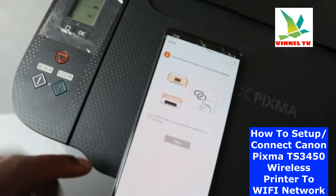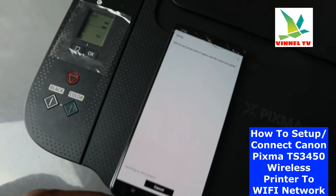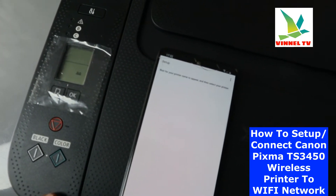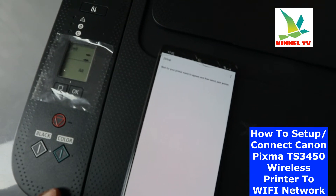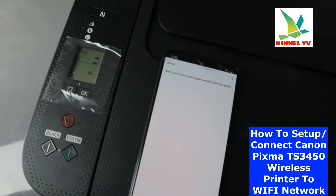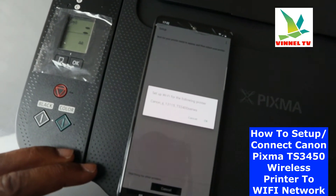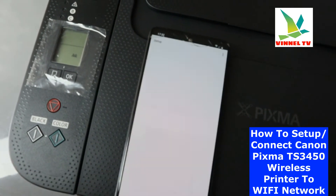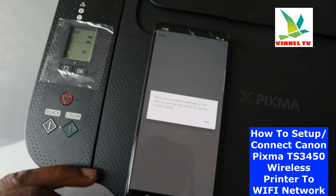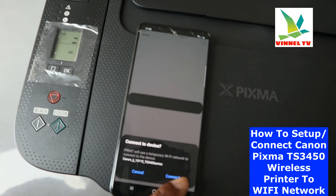Once you press it for three seconds, go back to the mobile device and click OK, then click Next. Once you click Next it will start connecting — we wait for the printer to appear on the app. Here we go: you can see 'Set up the following printer' — click OK. On the next screen, tap the button to connect, then click Next.